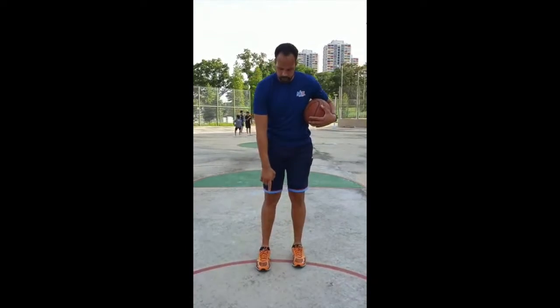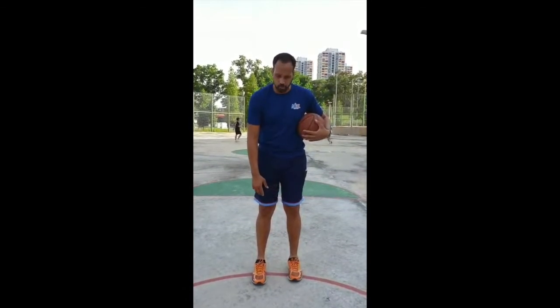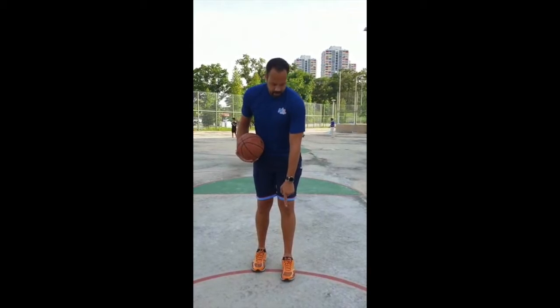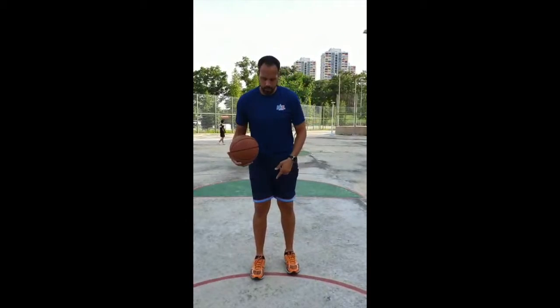So now let's talk about our footwork. Because I'm right-handed, I'm going to have my right foot slightly in front of my left foot — my right foot will be staggered. I also want to have my hips in a ready position, my back straight; I don't want to be off balance. If I'm left-handed, it's going to be the other way around — I would have my left foot staggered in front of my right foot, keeping everything squared to the basket.